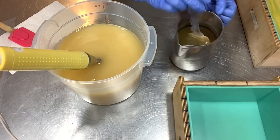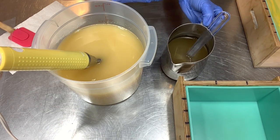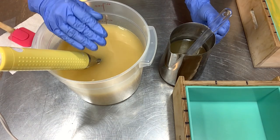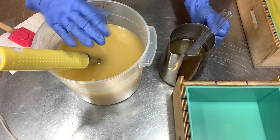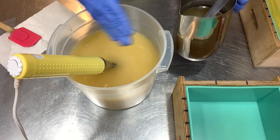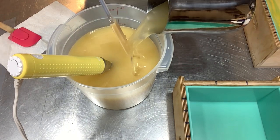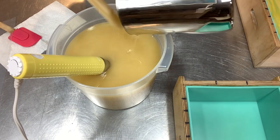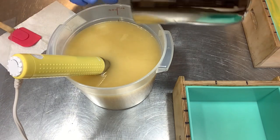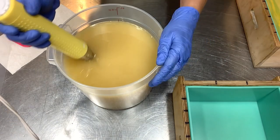We're back and here is my lye solution, which has cane sugar, tussah silk fibers, and sodium lactate in there. Another nice thing about milk powders is that you can still do a really steep water discount and still get all the milky goodness. I like to soap with a steep water discount. Let's add this in and get up to a nice emulsion, then we'll blend that pink color to a good light trace before pouring and doing our hanger swirl.